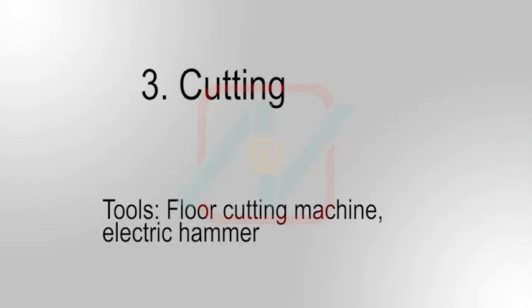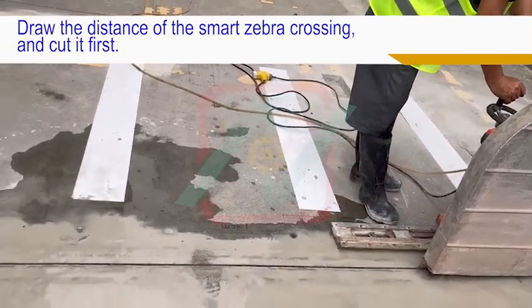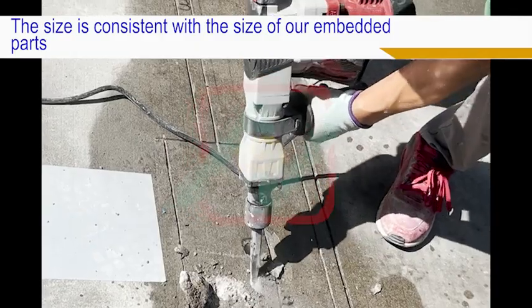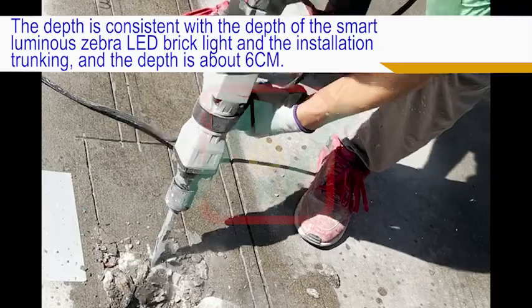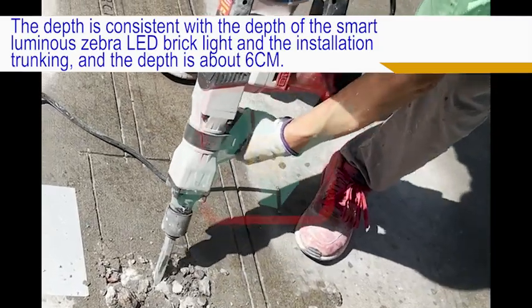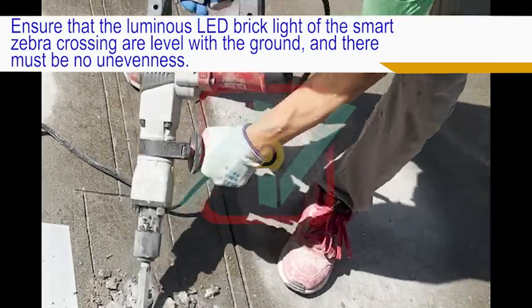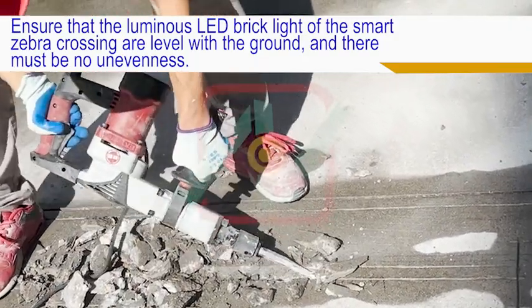Third, cutting. Cut along the drawn lines for the Smart Zebra Crossing positions. The size is consistent with the size of the embedded parts. The depth is consistent with the depth of the Smart Luminous Zebra LED Brick Light installation trunking, approximately 6cm. Ensure that the Luminous LED Brick Light of the Smart Zebra Crossing are level with the ground, and there must be no unevenness.